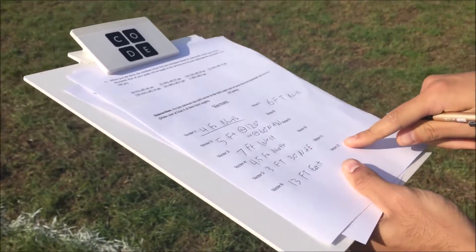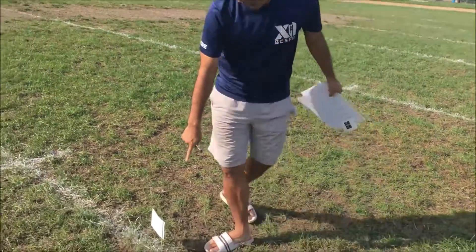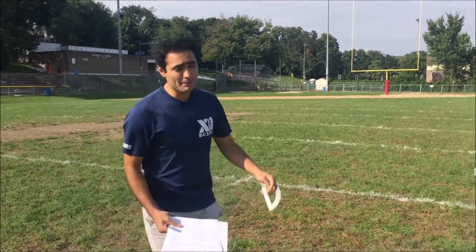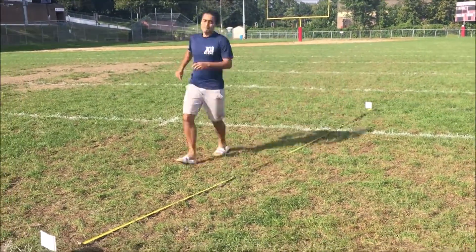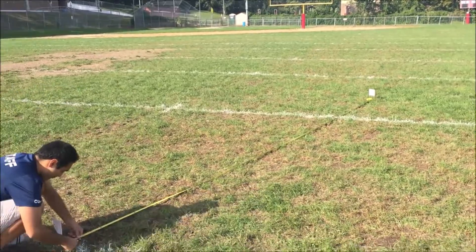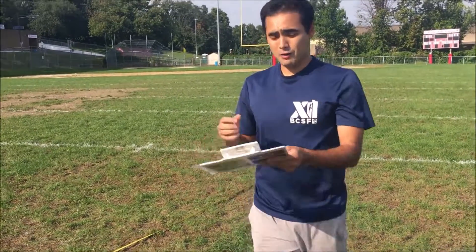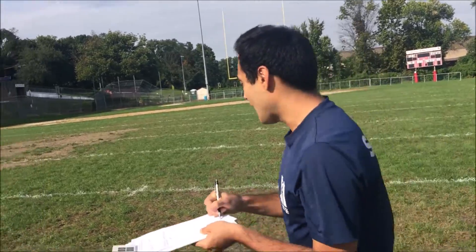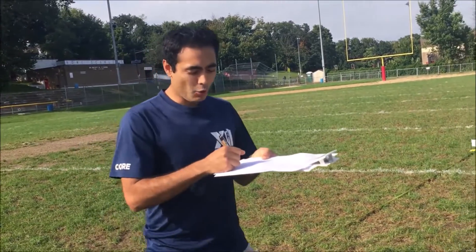When you finish all 12 vectors, you're gonna call your teacher over. Your teacher is going to secretly measure how far it is from the start to the finish — he or she is not going to tell you. What I measured out was around 20.6 feet at an angle of 80 degrees north of east.